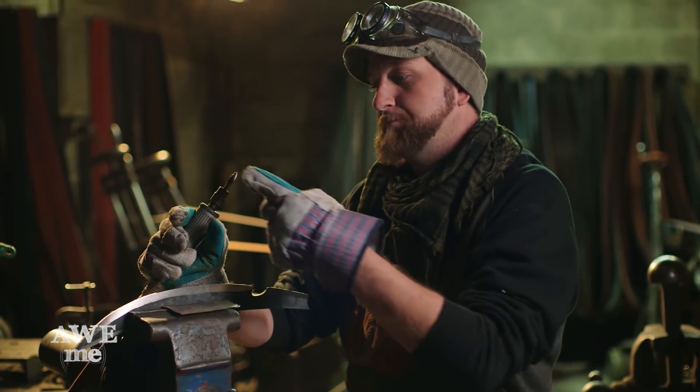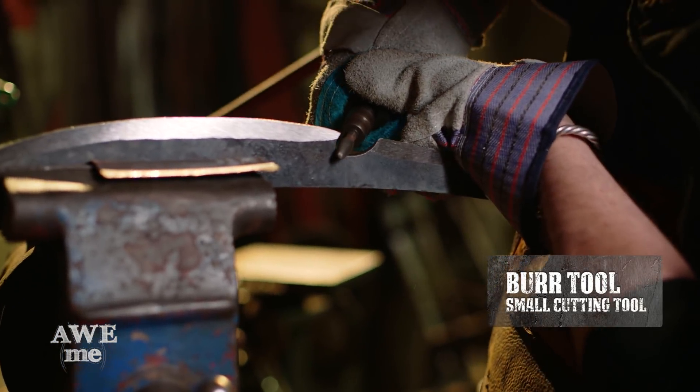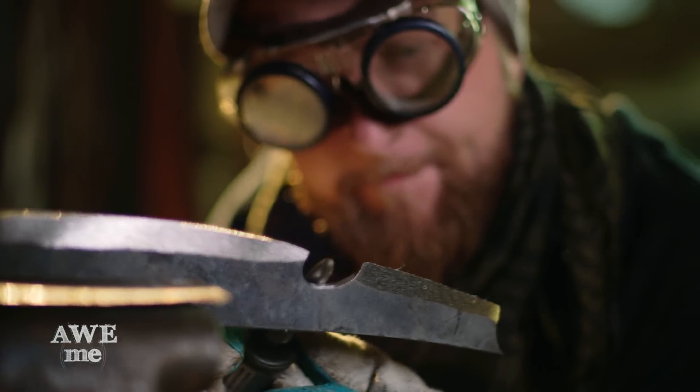What I'm going to be doing next is I'm going to use a burr tool and this die grinder to grind in the edges on this section here. On a modern knife, this area would be called a gut hook.